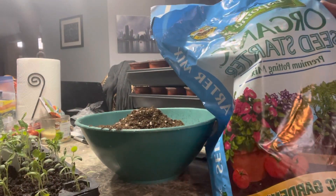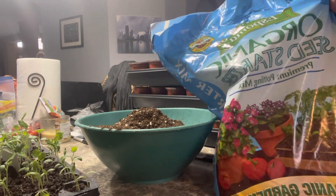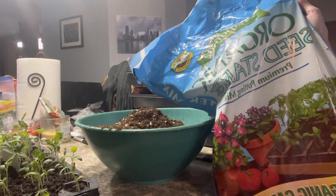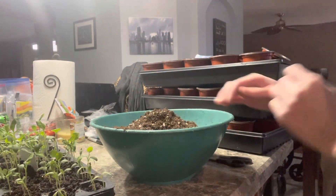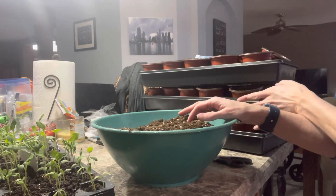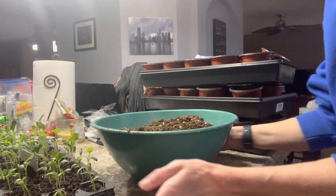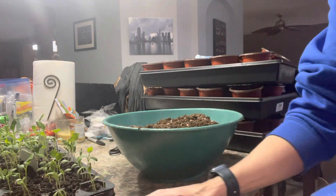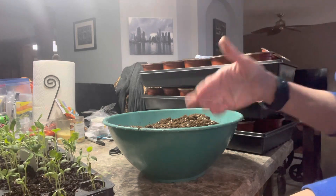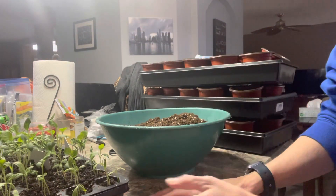For my seed starting mix, I'm going to use the organic Espoma. I heard a lot of other YouTubers use this, so I'm just going to try it and see how it works for me. I'm going to add some water to moisten it, then fill all 45 of my up pots, and then we can get going. We're actually going to plant more things in these trays and just keep going.